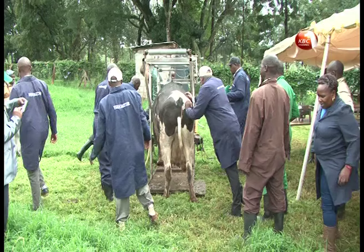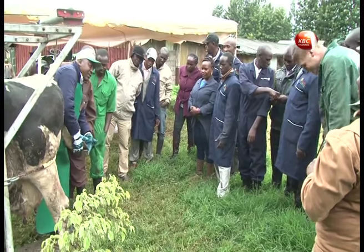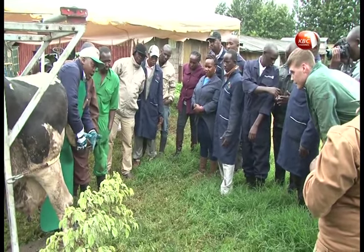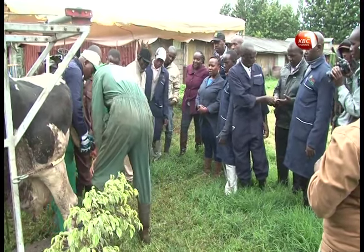A training is organized by the Dutch NGO SNV Netherlands Development Organisation. Although the process is still new to the market, it is a crucial part of dairy cattle management.